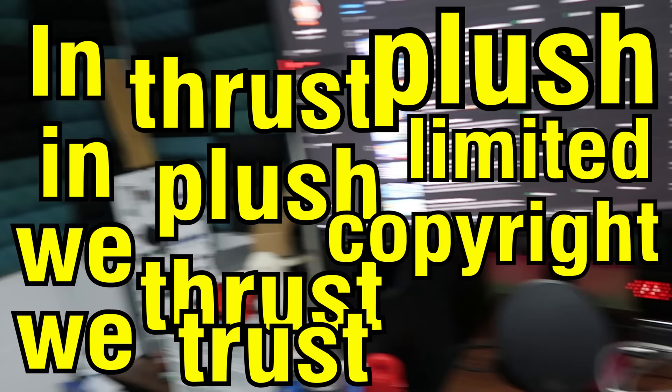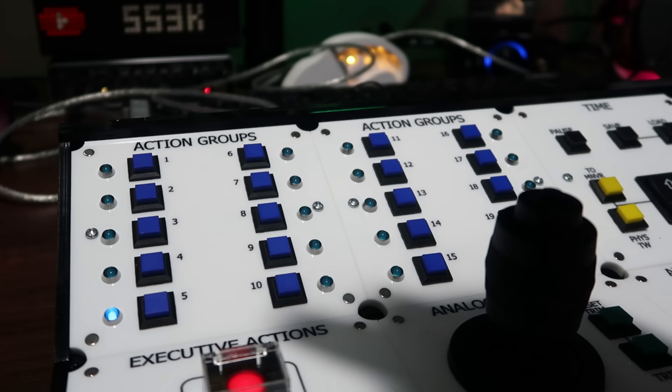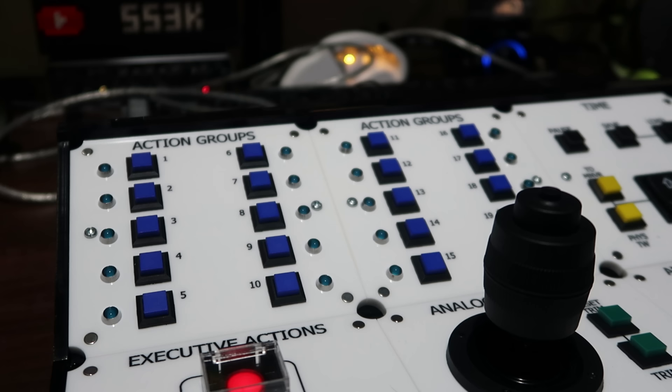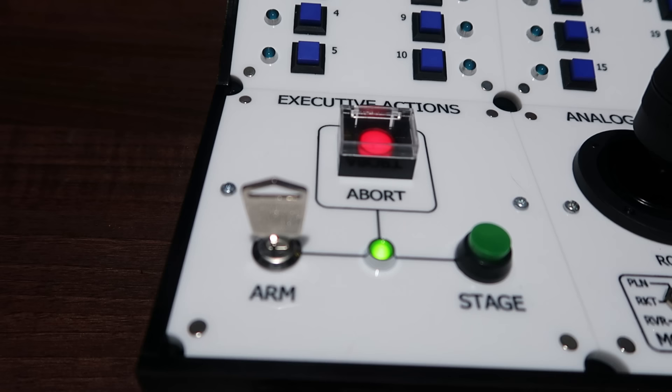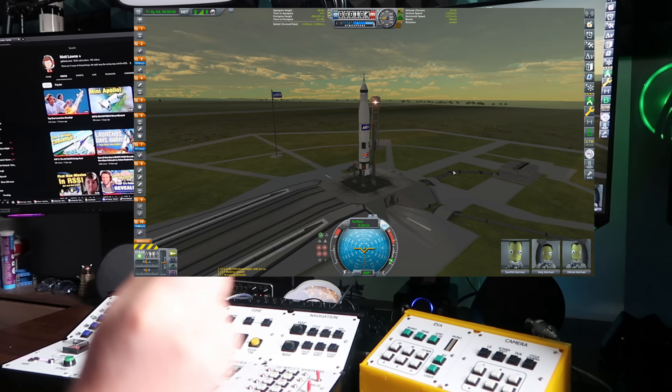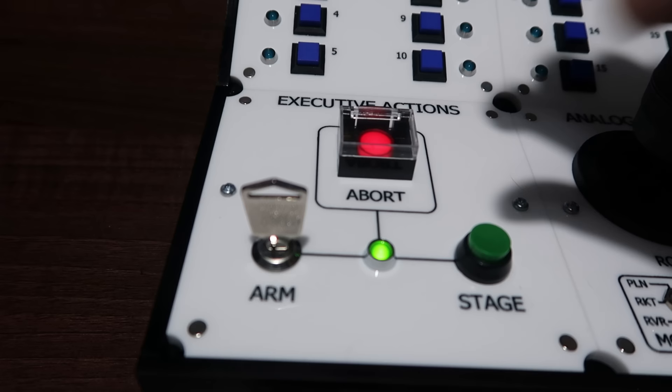On to the main controller: we first have buttons for a total of 20 different action groups. There's no button for the lights action group, but this can be addressed by adding lights to a numbered group manually — or in my case, I requested CodePop to change the code so that action group 20 was the lights button. My favorite panel, just because of its ridiculousness, is the executive actions panel. It won't work until unlocked with a key, and it has two buttons you really don't want to press by accident: stage, and abort — which is protected by a plastic shield and triggers the abort action group.